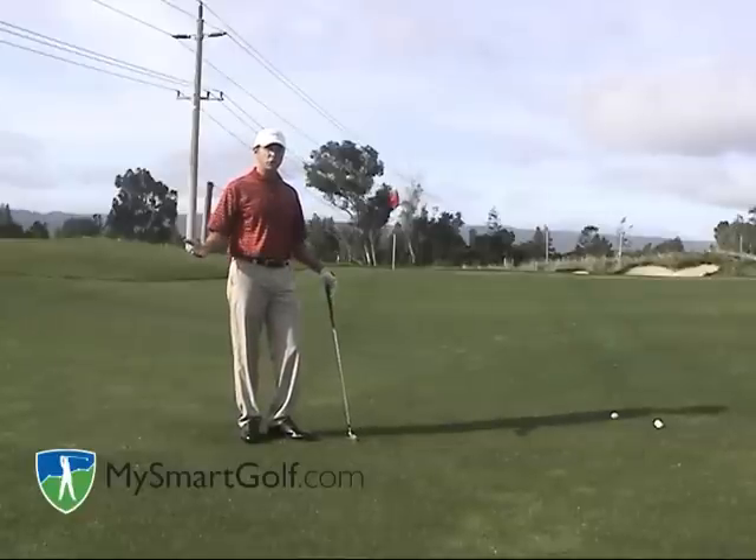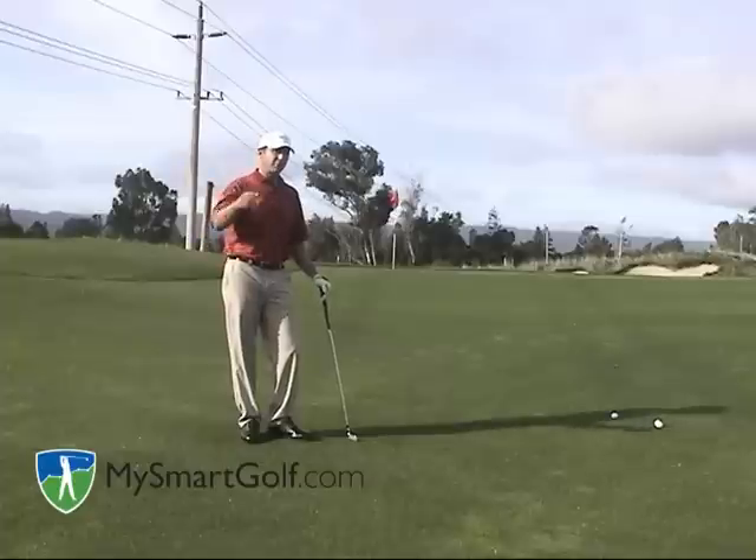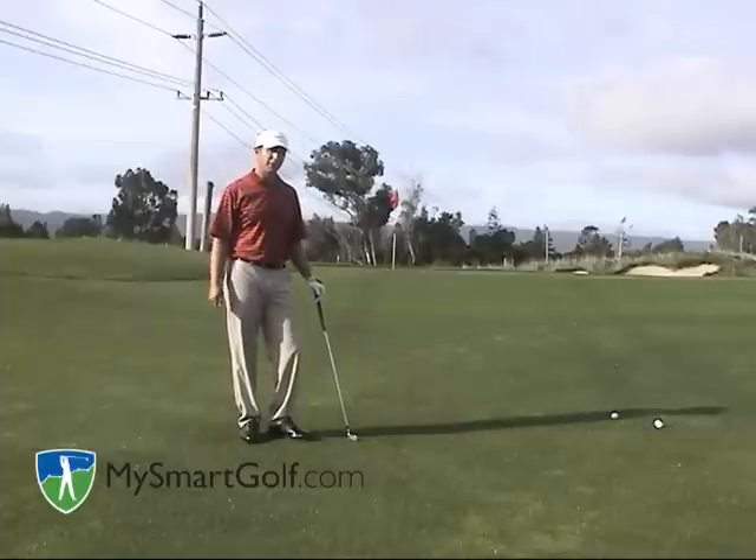If you're a great pitcher of the golf ball, you have the option of hitting that higher, softer shot, but in most cases the bump and run is all you need.